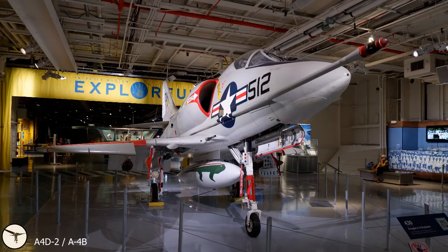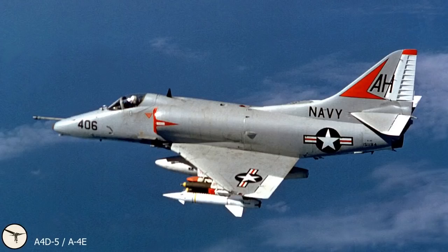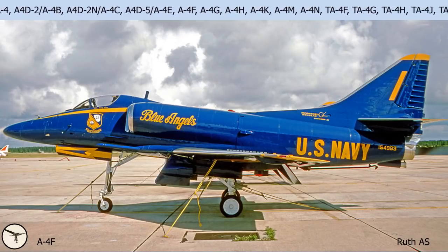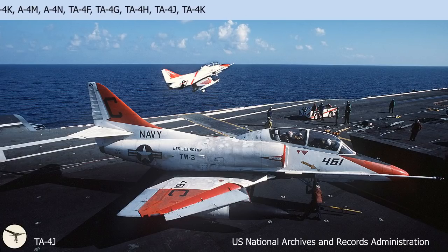The B model, which is displayed at the Intrepid Sea Air and Space Museum, has a refuelling probe and a higher takeoff weight. The C model got radar and with it night and all-weather capability. The D model was never built. The E model got autopilot, landing spoilers, two more hardpoints under the wings, new air intakes with splitter plate, and a more powerful Pratt & Whitney J52 engine. The F model got a hump on the back to house more avionics. The Blue Angels used this variant from 1974 to 1986 with all unnecessary equipment removed. Then followed two sea trainers and a multitude of variants and modifications.